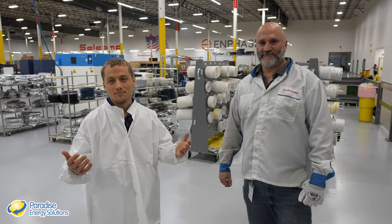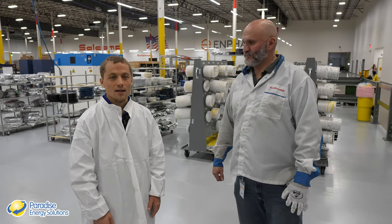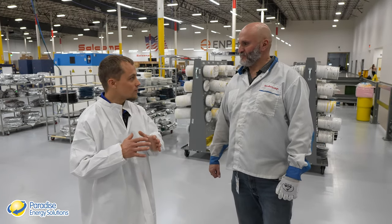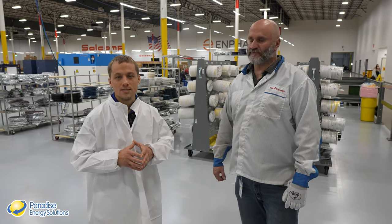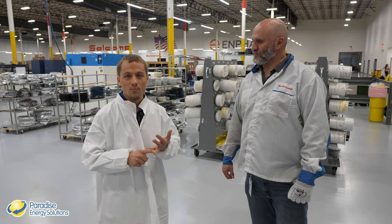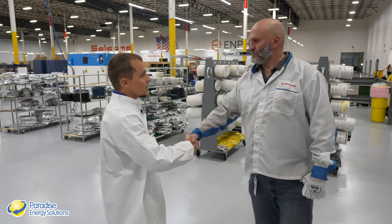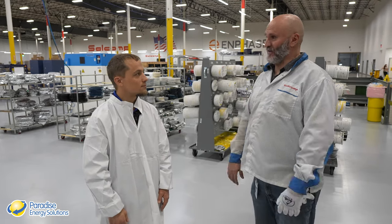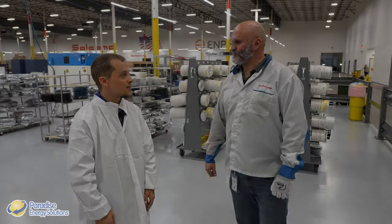That's the end of the Enphase factory tour. The process is impressive for its depth of quality control inspections throughout every stage. Quality and American jobs are the top priorities here at Enphase. Miguel thanks the crew for the visit and expresses hope that they got a good insight into what happens at this facility.